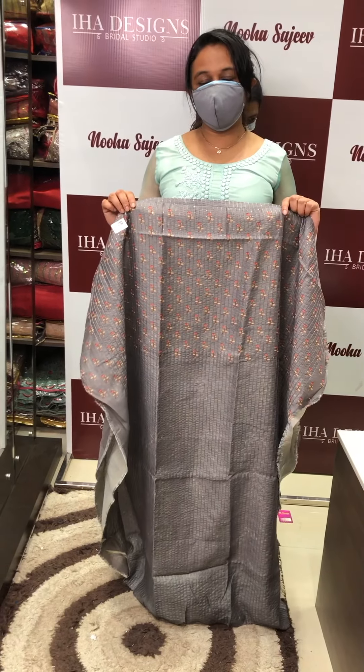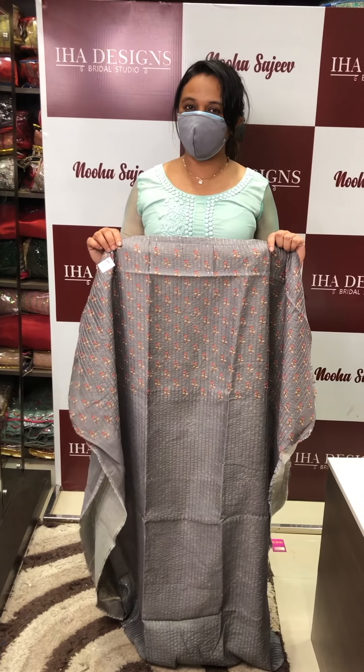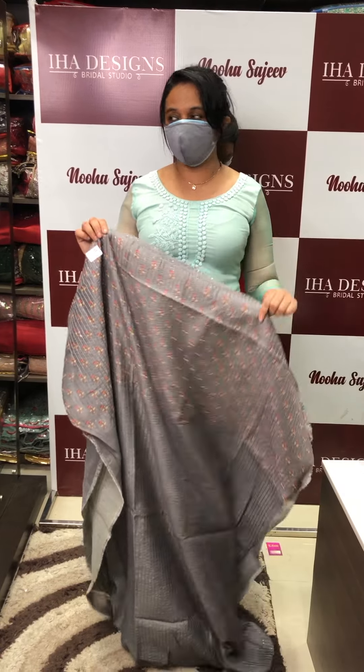Hello viewers, welcome back to iHADESIGNS, budget by Atlantis. These are the collections that you can buy from here. You can buy through online purchases or website purchases.